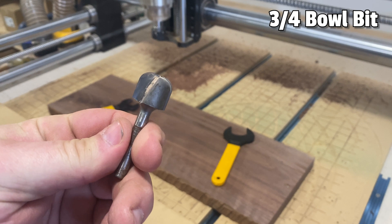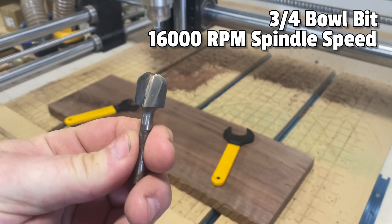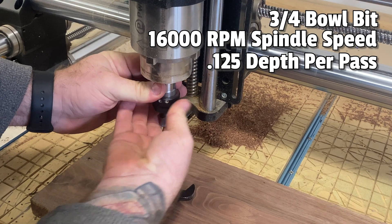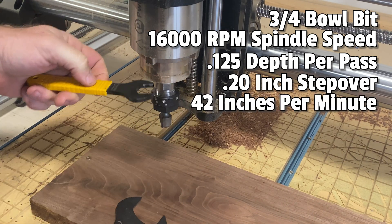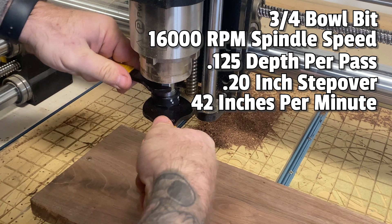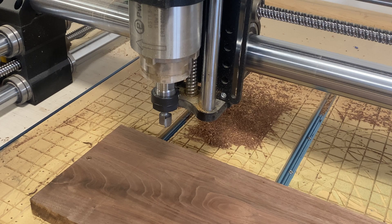Now let's move to the CNC. We're going to use a three-quarter inch bowl bit. I'm going to run it at 16,000 RPM spindle speed, a one-eighth inch depth per pass, a 0.2 inch stepover, and 42 inches per minute. I found that with this particular project, that speed works really well.